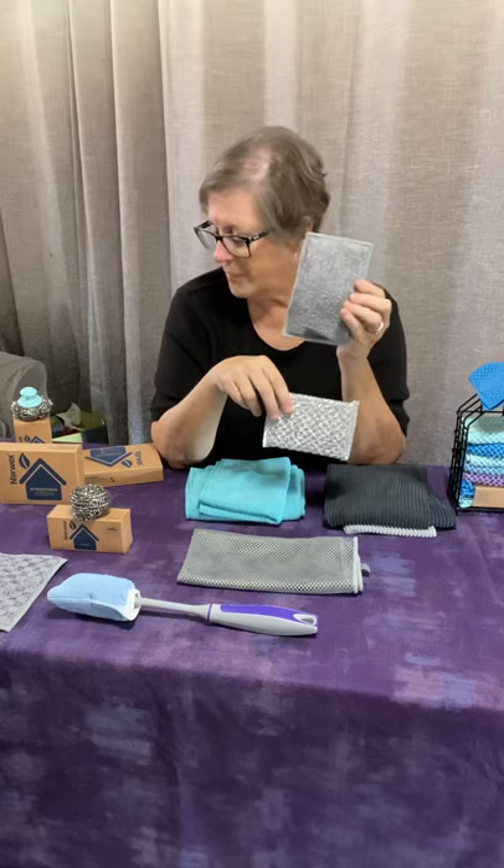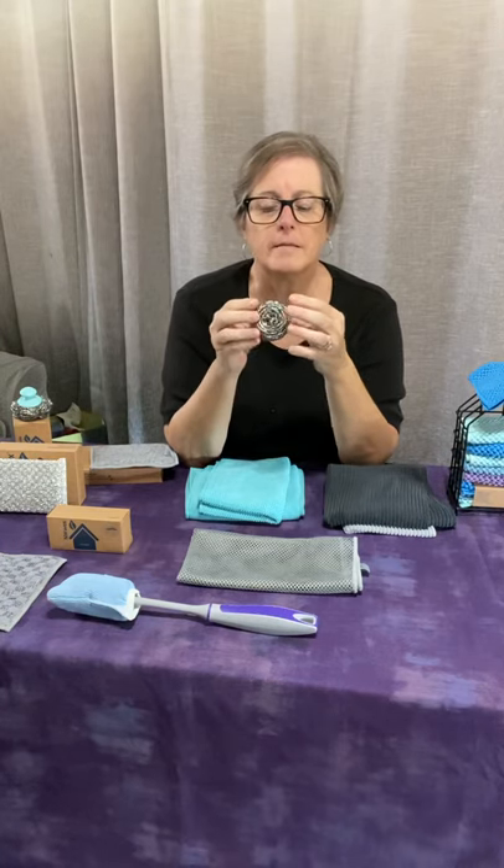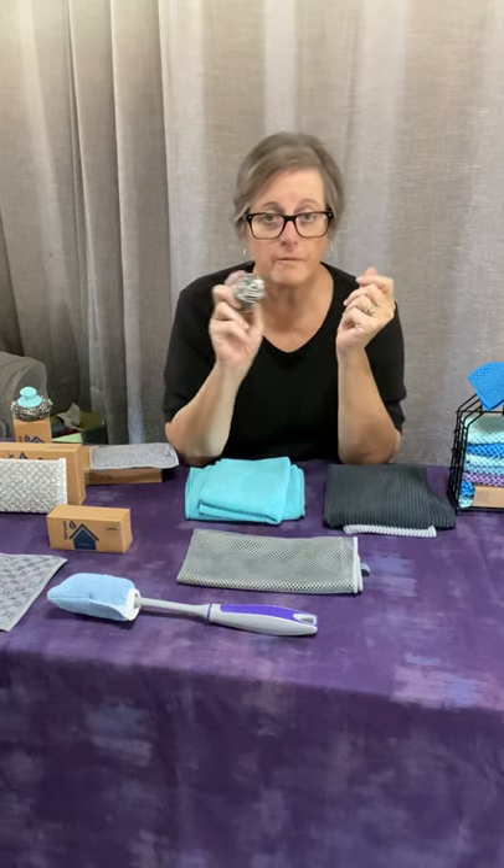Now we have the spear net. This is a super scrubber — it's like your Brillo or your SOS pad but without the soap. It'll clean like a Brillo pad or an SOS pad but it's not going to rust and it won't run out of soap; you can just scrub forever with this. You know how if you leave your Brillo pad for a day it's all rusty the next day? You're not going to have that with the spear net.